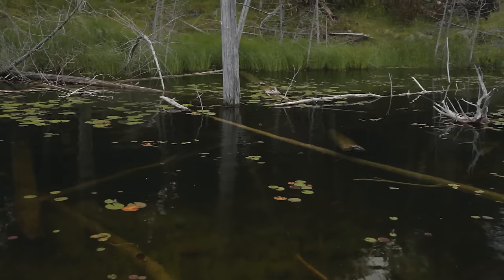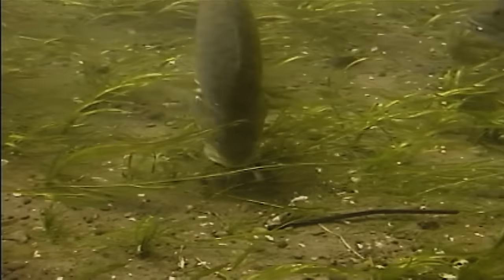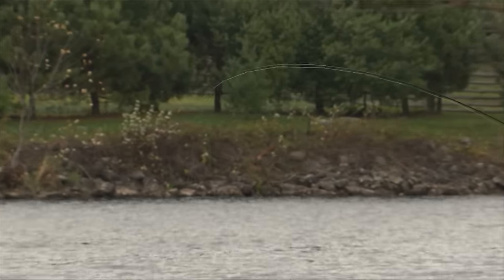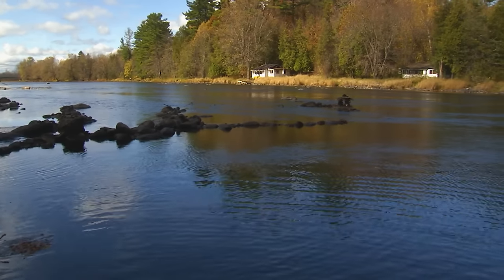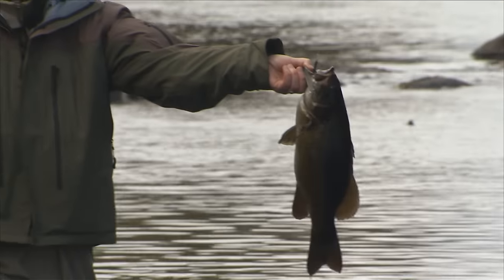Largemouth hang out in the lily pads, weeds, and shallows all year round. They prefer darker, weedier, warmer water, while smallmouths like cooler water — either flowing streams or deeper water off a rocky point. In the heat of summer you need to look in deep water for smallmouths, sometimes shallower water for largemouths. In the fall they get more active in the shallows, feeding heavily getting ready for winter, following minnows into the shoreline at night. It depends on time of day and season, but you'll still be able to catch fish.